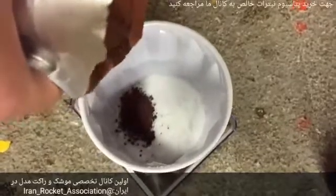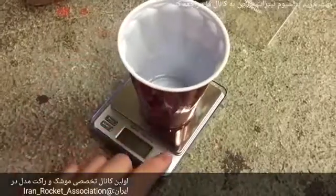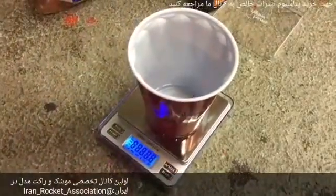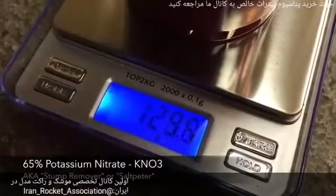Our recipe consists of 3 ingredients measured by mass: 65% potassium nitrate, 34% sucrose, and 1% iron oxide. Start by taking your digital scale and setting it to 0 with a cup on top. We start with the 65% potassium nitrate — to make a 200g batch we will need 130g.